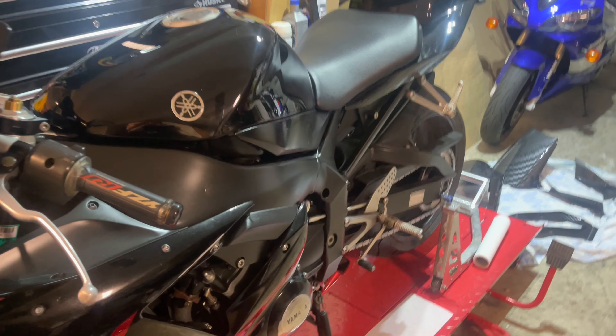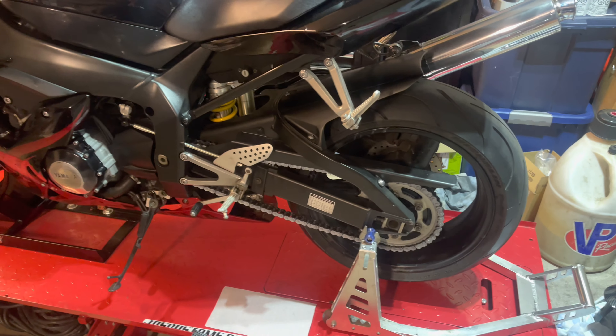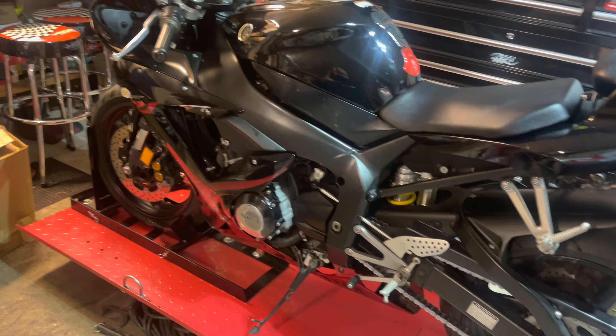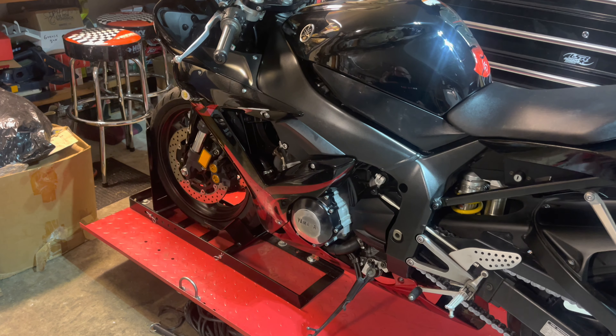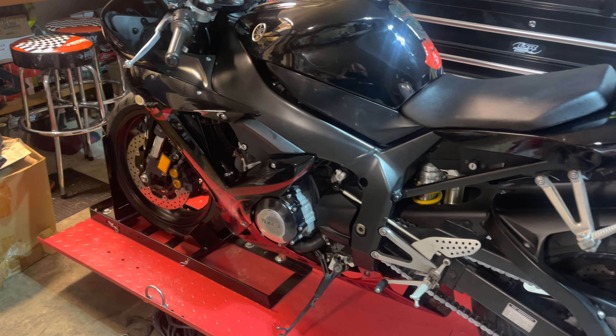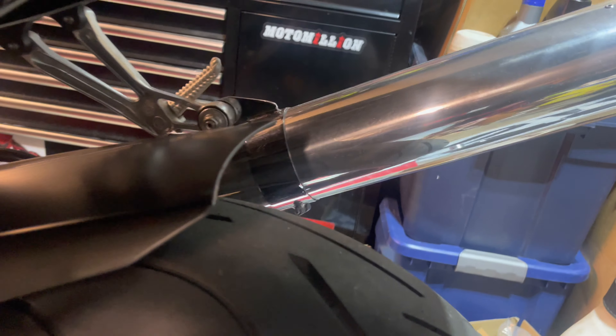All the fairings are back on. The chain has been serviced — it's been cleaned, got all the rust off, and we lubed it, so that's all good to go. The stator cover, obviously you saw in the last video, was all sanded down and that's good to go. We ended up polishing the muffler and this thing is like a freaking mirror right now.